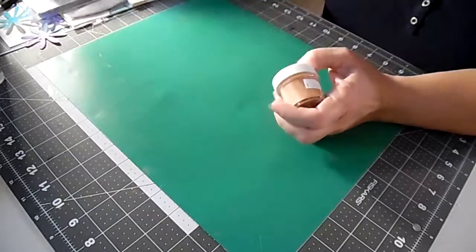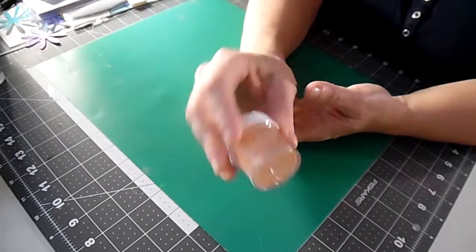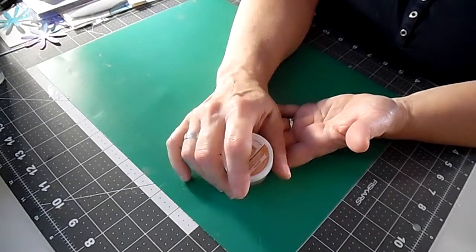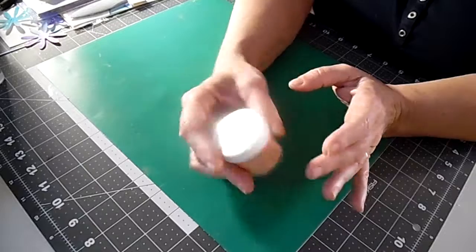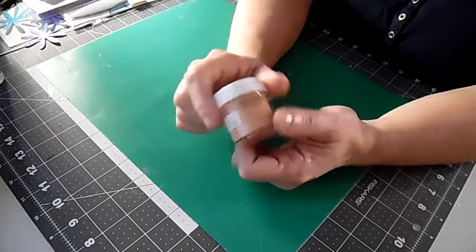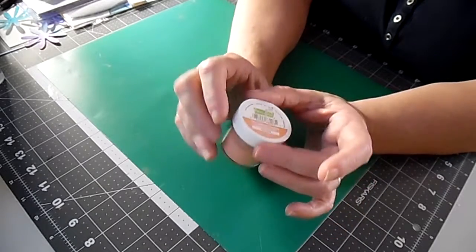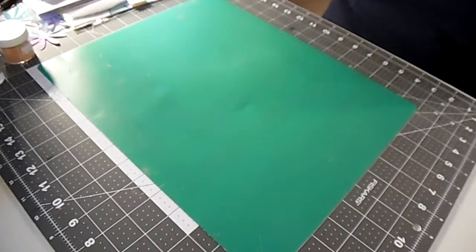The last thing I picked up at Memory Bound was the new release from Lawn Fawn — their Rose Gold Embossing Powder. The store had every type of embossing powder imaginable: Ranger, Lawn Fawn, all kinds, every color you can think of. I saw this recently on a video — I think it might have been Jennifer McGuire's — during a Lawn Fawn release, and it caught my eye. When I walked by and saw they had Lawn Fawn, I immediately went looking for it.